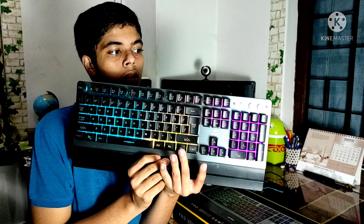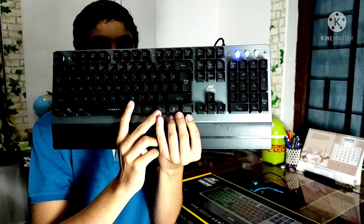You can see the light effects on the keyboard. There is also a breathing mode option available.